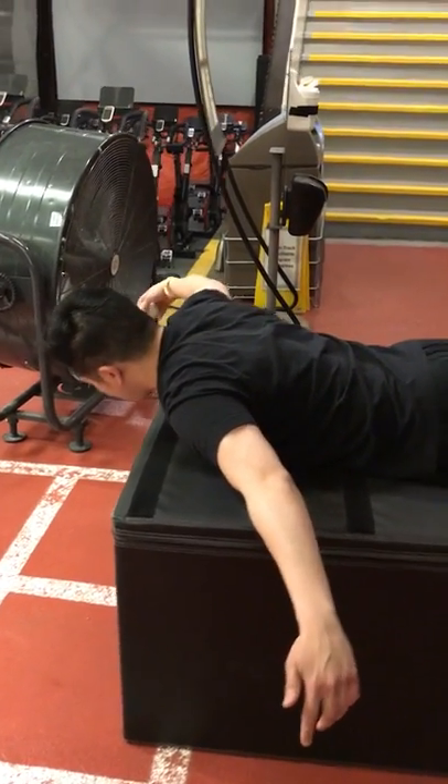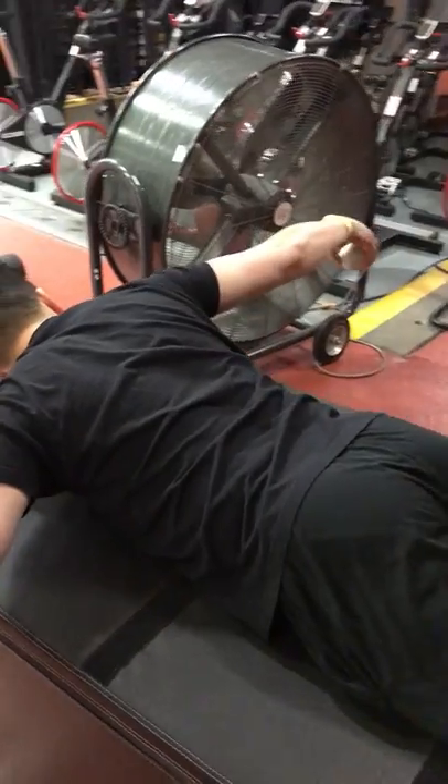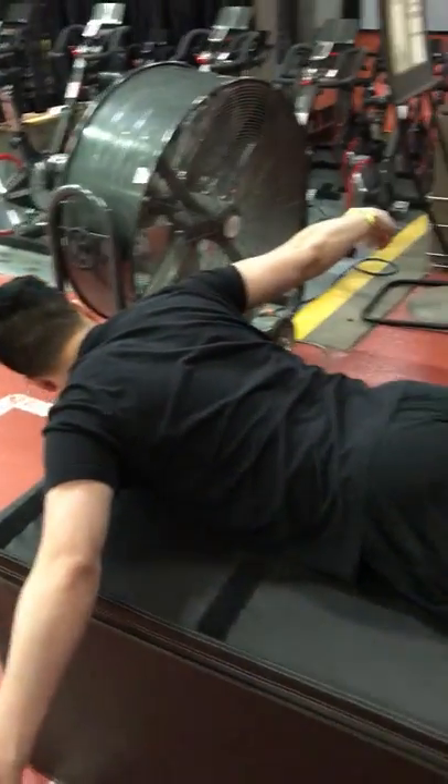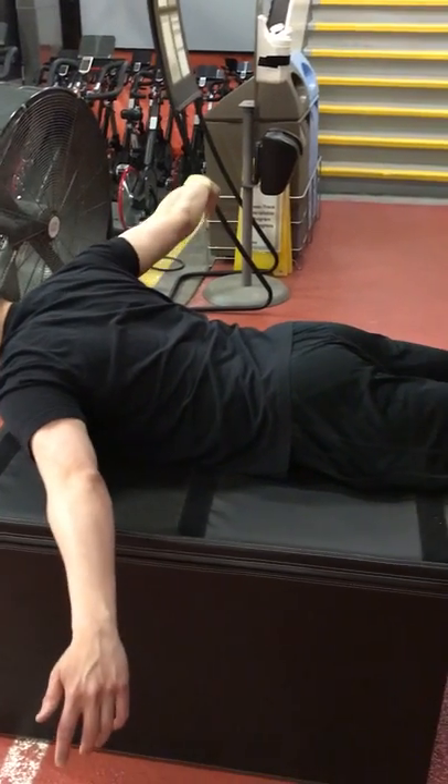A variation of that same style of read-and-react drill for the shoulder girdle, now in a prone position. A little bit more progressive and a little more intense — same type of idea.